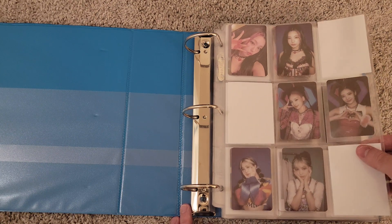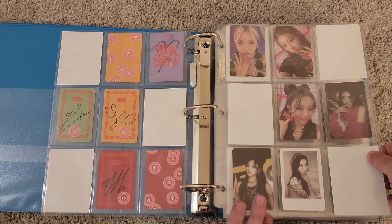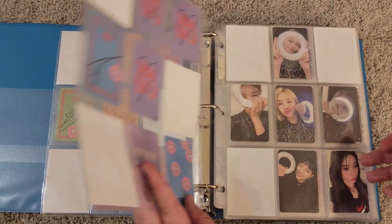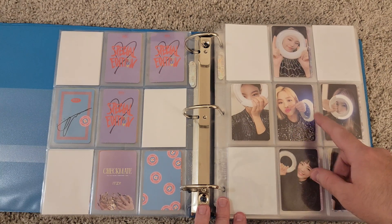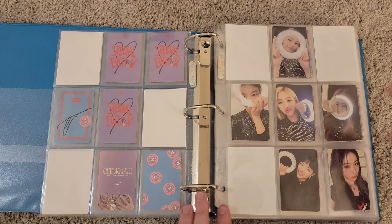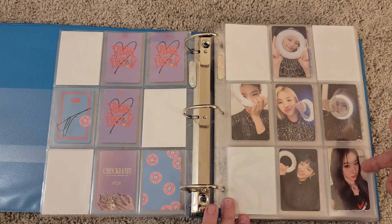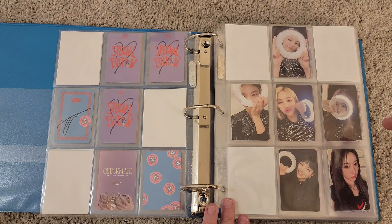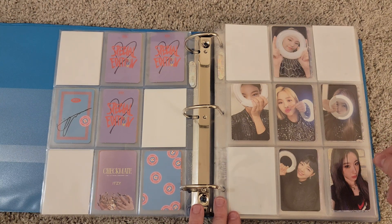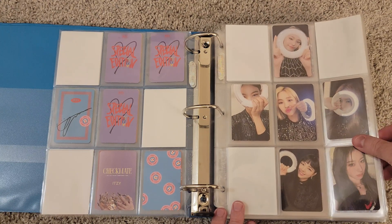These are the cards I have for Crazy in Love that are incomplete sets — I think I'm waiting on maybe a Leah and two Chaeryeongs. Then I have the light ring cards here — I bought these because they were selling as a full set and they were really cheap. This is just an extra Makestar card — I bought a Makestar set for Cheshire, specifically Chaeryeong's two Makestar cards because Makestar did two different sets for the Cheshire release. I only wanted one set, but I bought both. The other set I have at the back of the binder where Cheshire is.